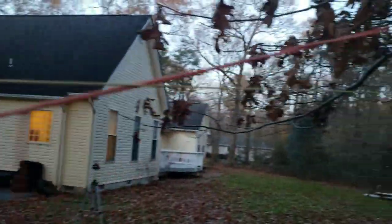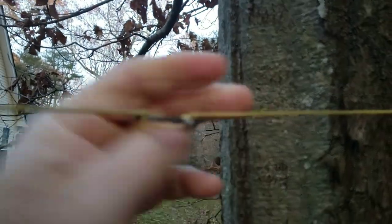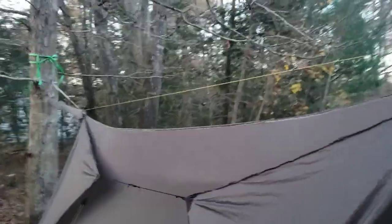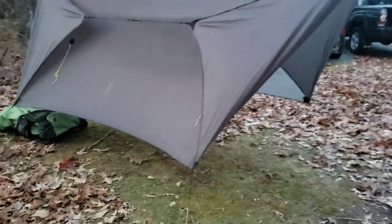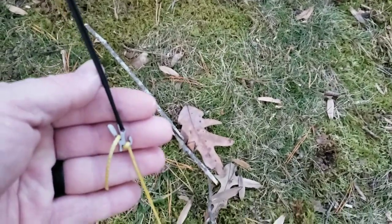There's another soft shackle with a prusik knot going to a Dutch wasp, which holds the suspension. I've got the doors open right now, but the doors can completely shut this off. For the tie-outs on the corners I went ahead and put in little D-rings, a little bit of shock cord, and Fleas from Dutchware. I'm using MSR Groundhog stakes with a short bit of Zingit attached to them.